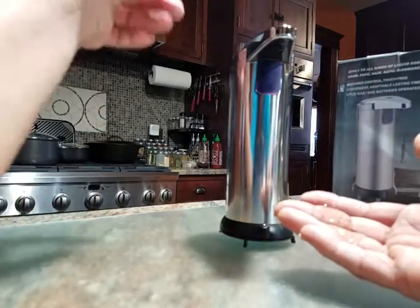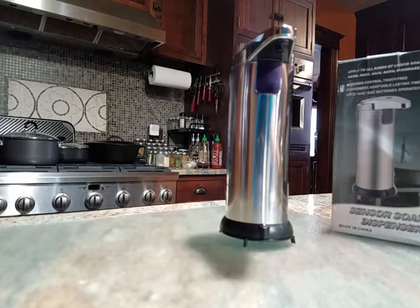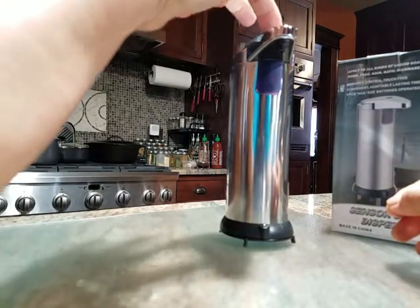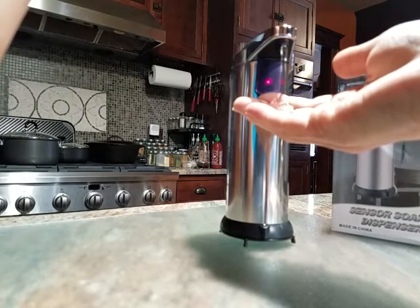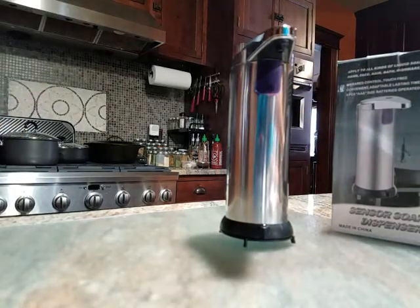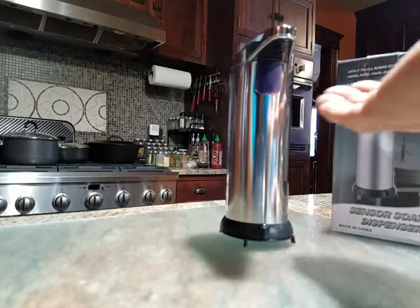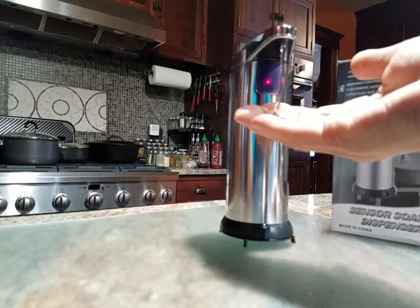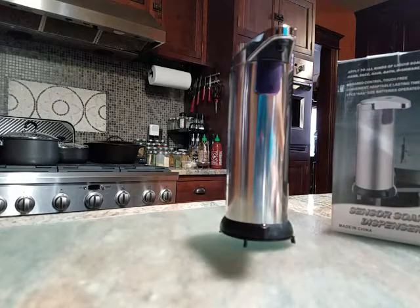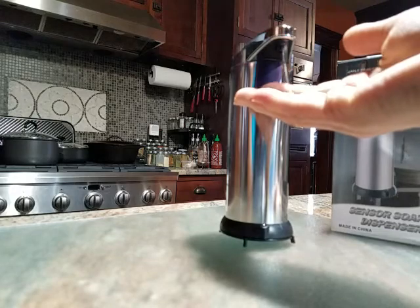You can have different amounts deposited. If you short press the top, you've got more soap coming out — there's three different levels. That was two. One more time — now that's far more soap than I think I would ever need to use. So we're gonna put it on the first level, which is as far as I'm concerned plenty.